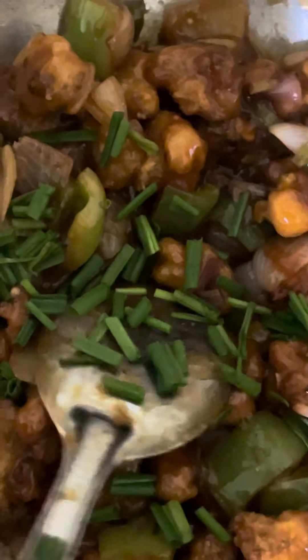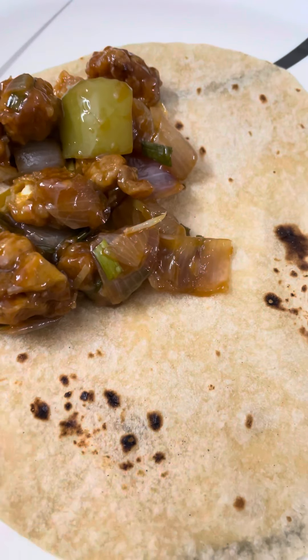And finally mix it with spring onion. And here we go, the chili gobi is ready. I'm going to add a chili gobi with a chapati.